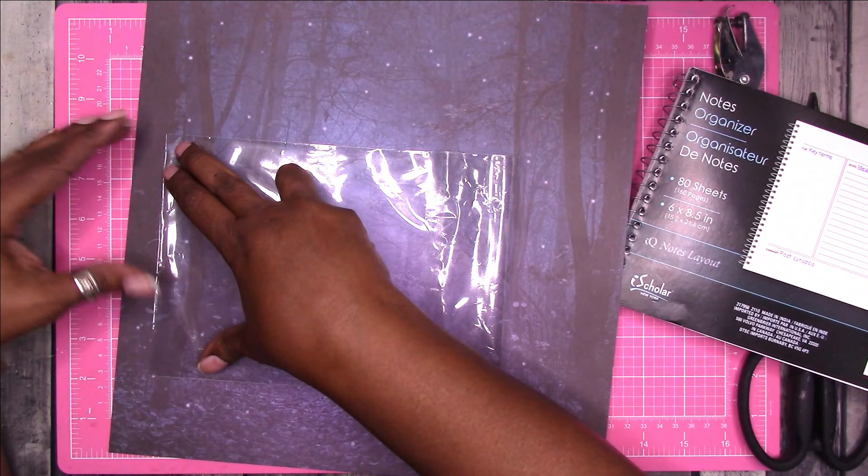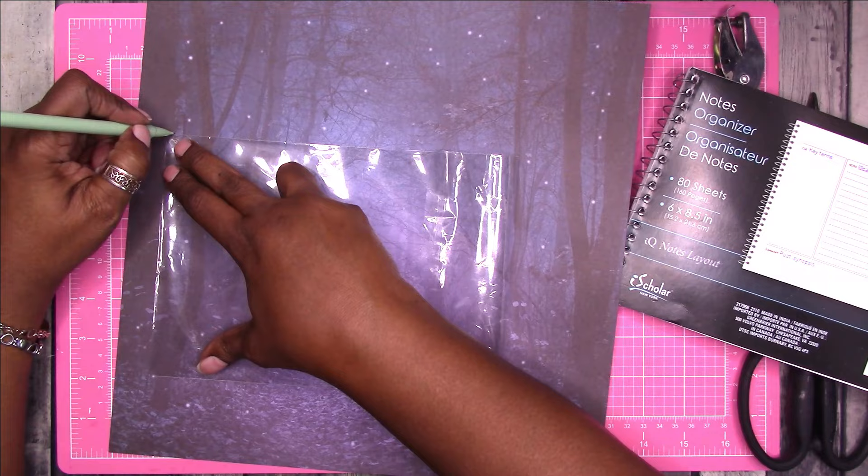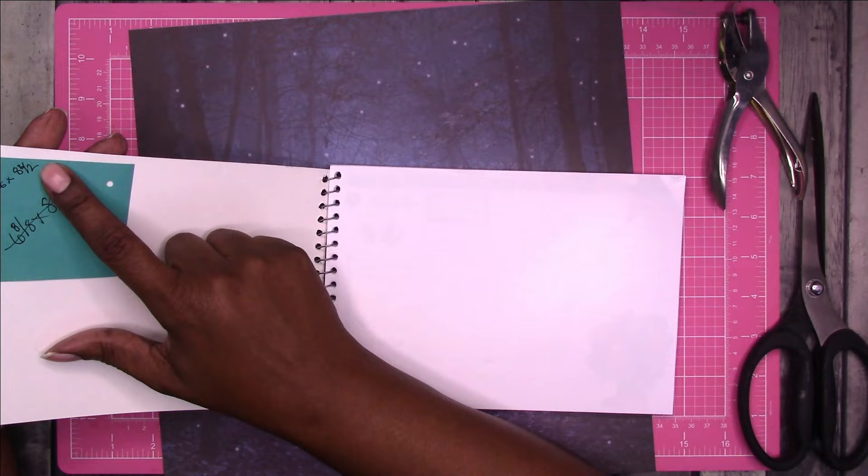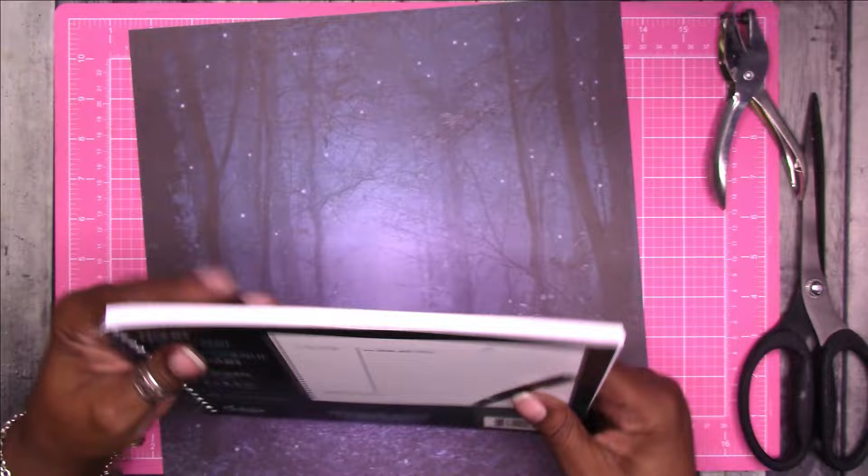I'm going to mark it with a pencil. I know the measurements because I measured carefully — even though it says six by eight and a half, when I measured I got five and seven-eighths by eight and a half, so when they cut these in bulk they probably just cut a little off.